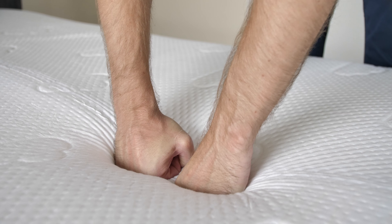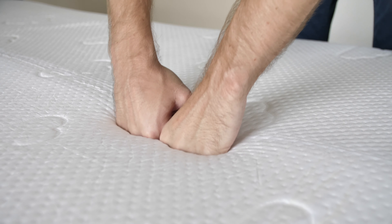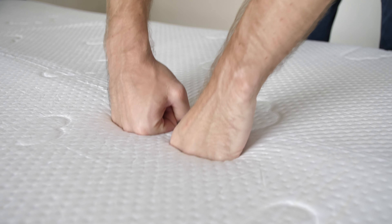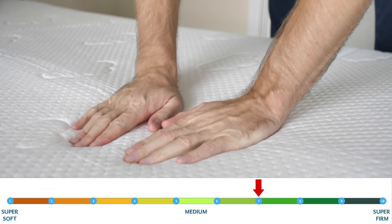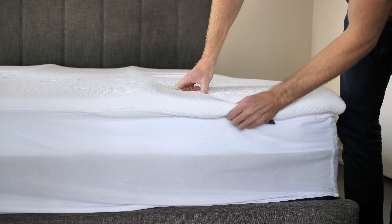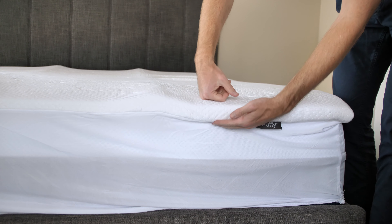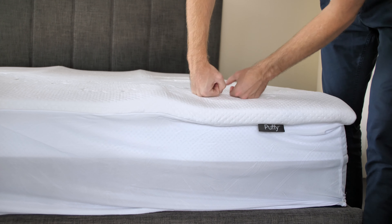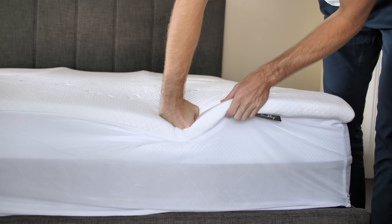Firmness. After testing the firm option of the Puffy mattress topper, I can say that this model feels slightly stiffer than an average medium-firm topper. I would rate it as 7 on the firmness scale, with 10 being the stiffest. However, keep in mind that your mattress's firmness may affect the feel of this topper — it won't be as stiff if you use it on a soft mattress, and the Puffy may seem even firmer if paired with a firm mattress.